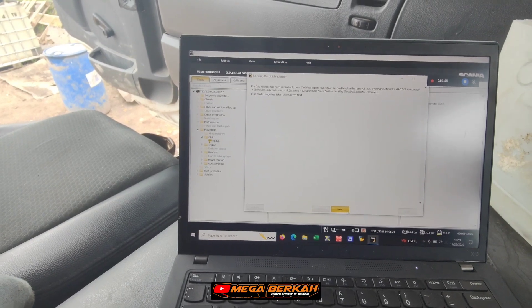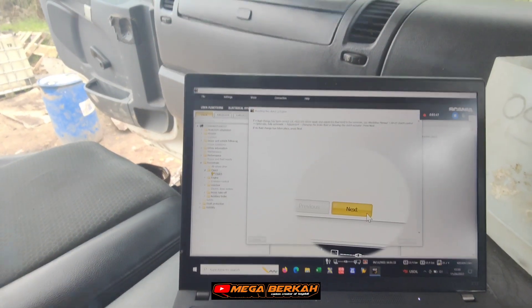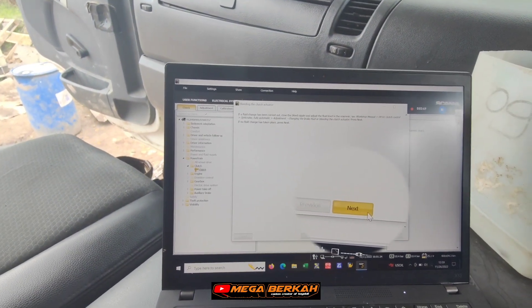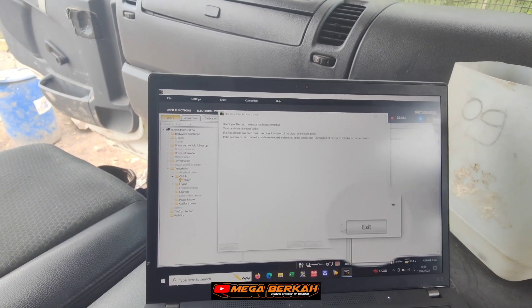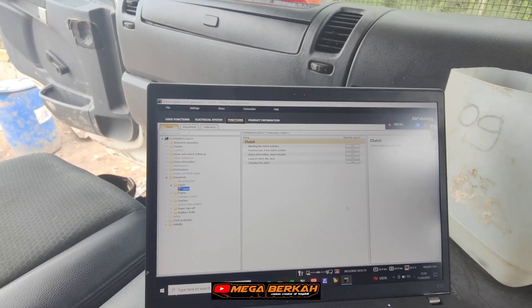Setelah selesai 10 kali langkah bleeding clutch, kemudian klik next, baru setelah itu klik exit ya. Bleeding clutch telah selesai.